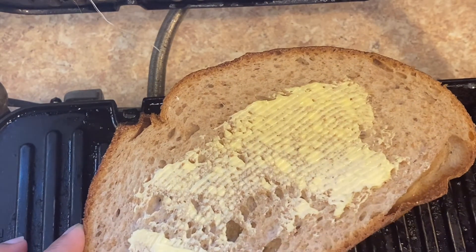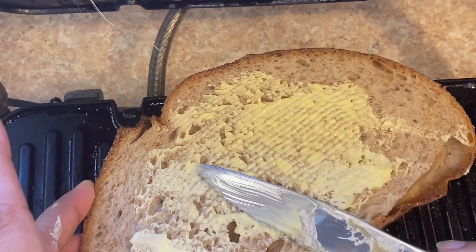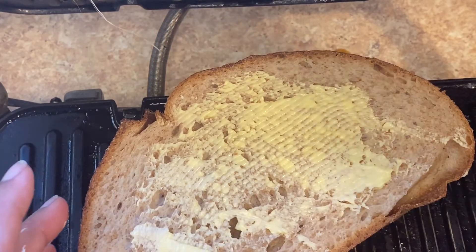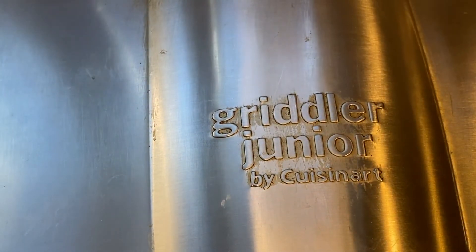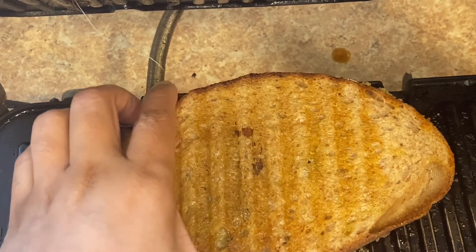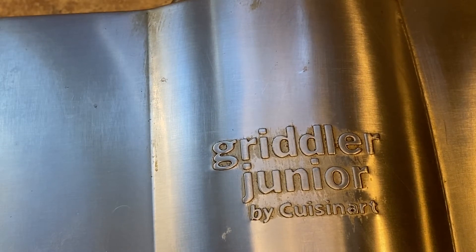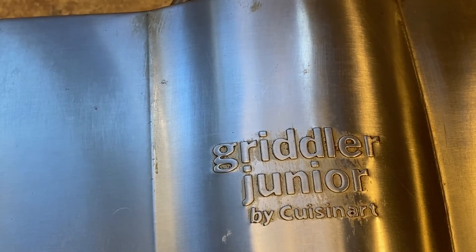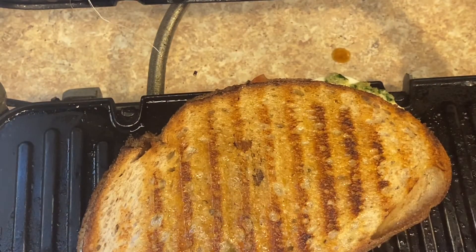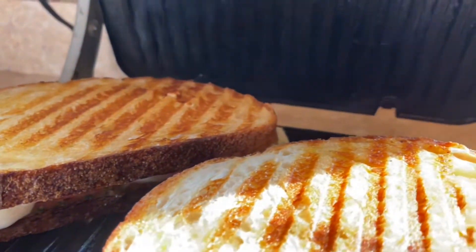I've placed it on my panini grill for about five minutes on a medium-high setting. Make sure not to press too hard, otherwise the cheese will melt out of the bread. We're looking for a nice golden brown color.